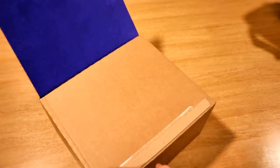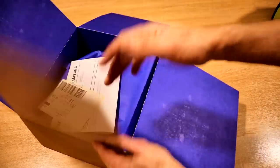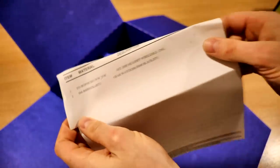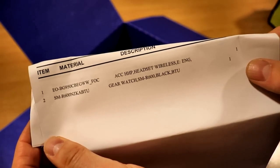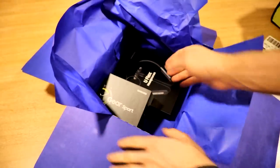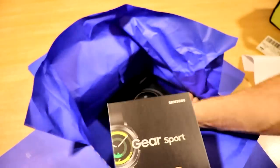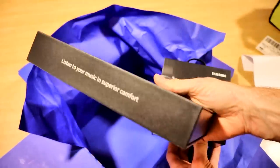I've got a lovely blue interior, and another blue flap. We've got a little packing list that's showing what comes in the box. So we've got the headset and the gear watch, one of each. So we've got the Gear Sport and the U-Flex headphones. That's quite a chunky box for some headphones.